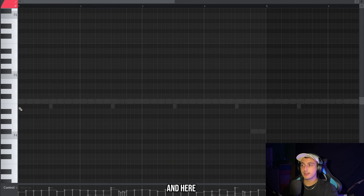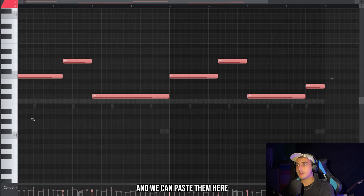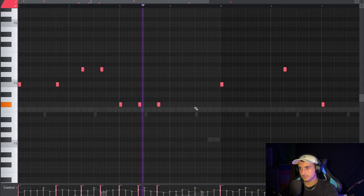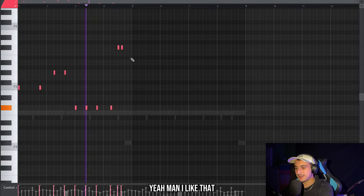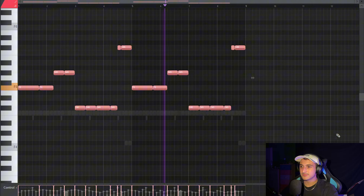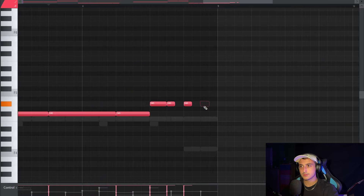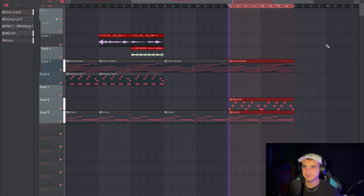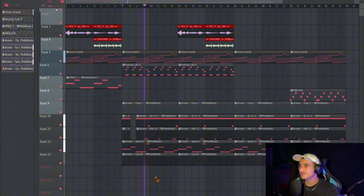Now it's finally time for the 808 — they use slides here too. We can copy the bass notes we made with the piano and paste them in. Here we need to go up. That's crazy.